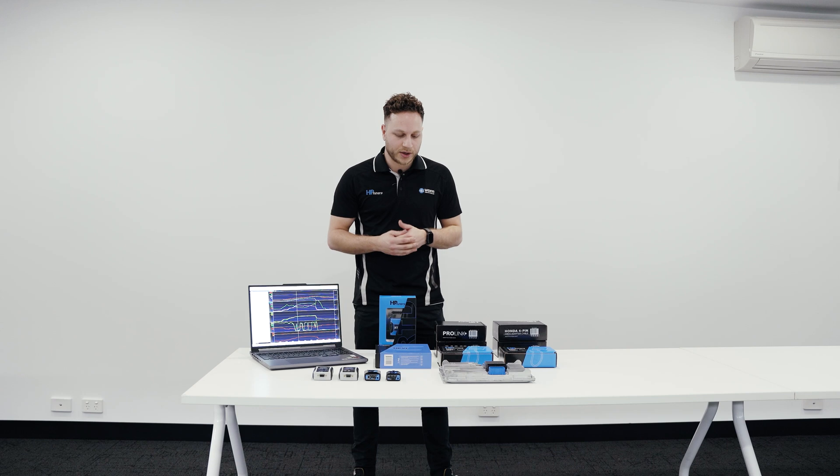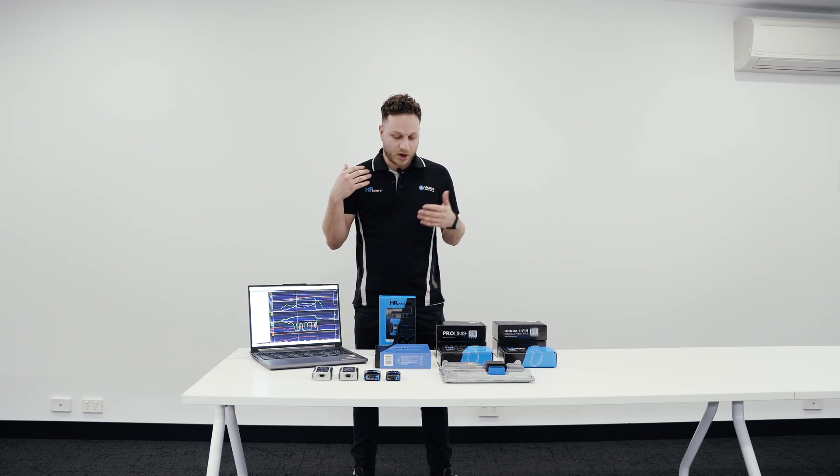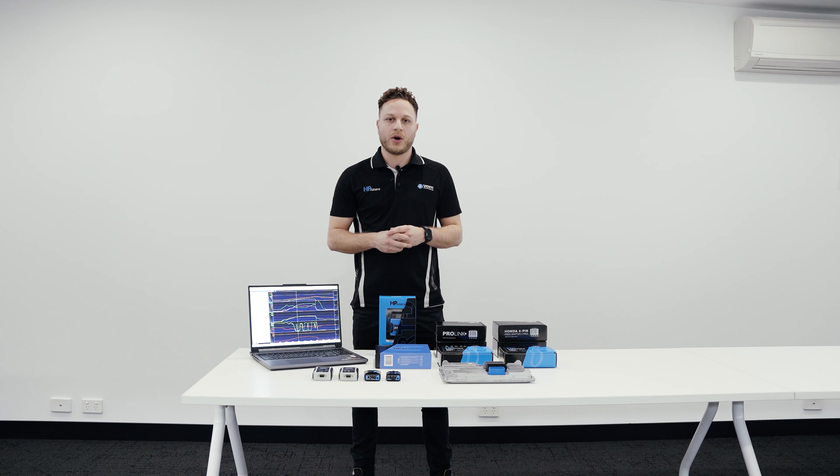HP Tuners is reflashing the factory ECU that is in your car, whether it be GM, Ford, Dodge, Chrysler or Euro. The list is quite extensive, but it is an OEM flash tool — so there's no piggybacking. There is no replacing your ECU with an aftermarket one. It is designed to be a reflashing tool for your OEM ECU.